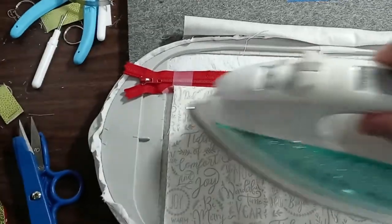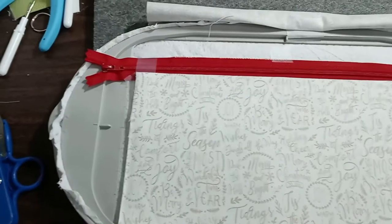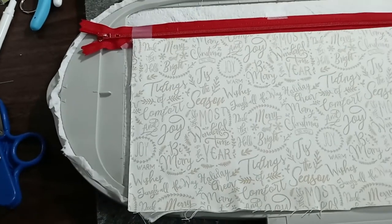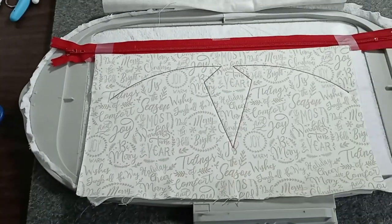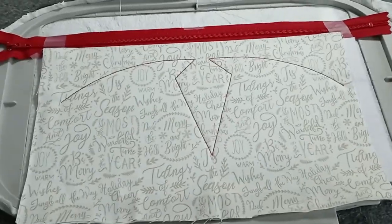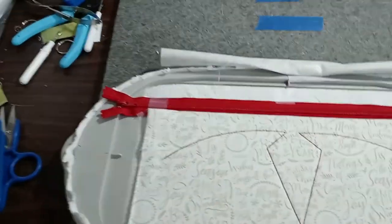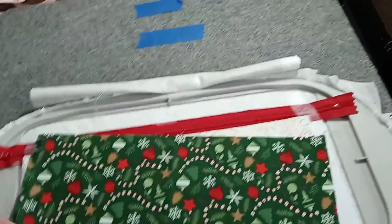That looks great — exactly the orientation we want. The next thing is to run step four, which will be the placement line for the next piece of fabric. Now the placement stitch has been sewn. I'm going to take my next piece of fabric — with ornaments and snowflakes — and place it over the design.